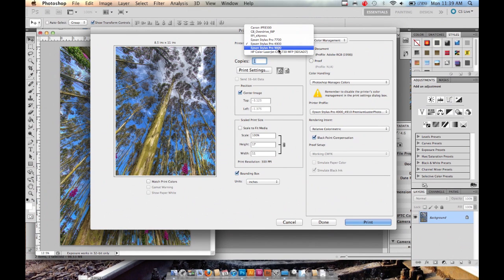I have a couple of Epson Stylus printers. I'm going to use my 9890, so I'm going to select that. For color handling on the right, choose Photoshop Manages Colors, then click Print Settings.